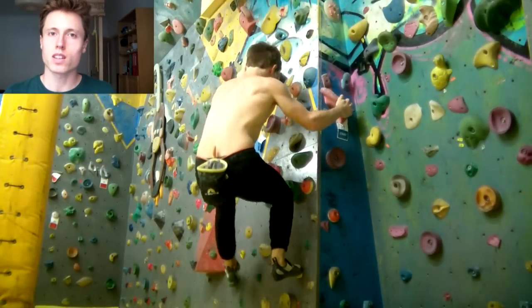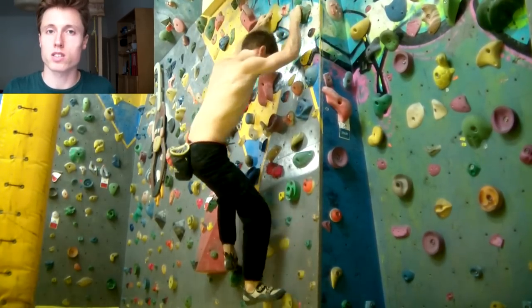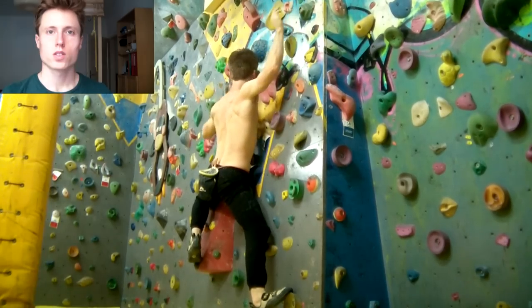Last time I told you that good technique enables you to translocate forces to lower, stronger regions of the body where they can be handled more easily than in your fingers. Exactly this is happening when we move our center of gravity towards the wall, because close to the wall always means above your feet.